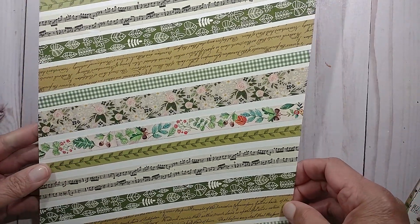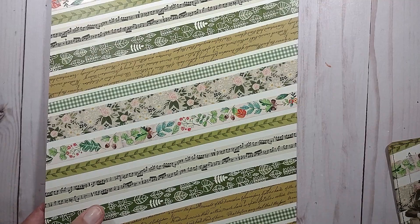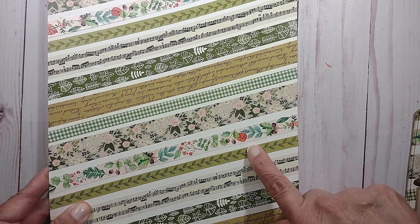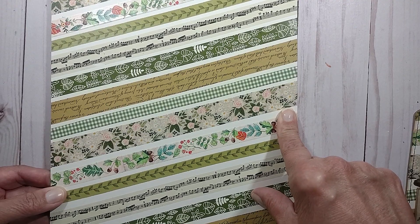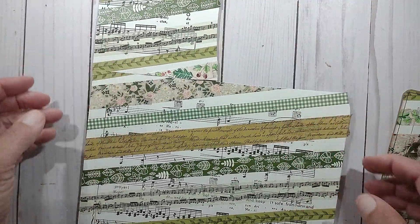For the first month that we did the collaboration, I chose to make these master boards with the washi tape. I did make a journal card out of one of the master boards that I made — similar to this. Instead of it being this off-white paper, I chose the one that uses music paper. So this is the one that I chose — it has music paper on it.